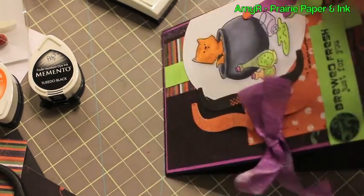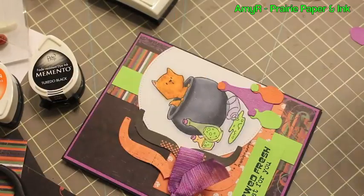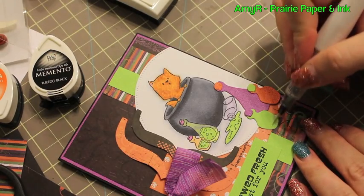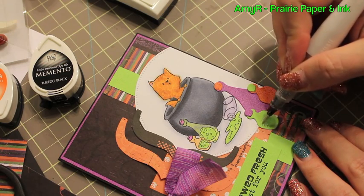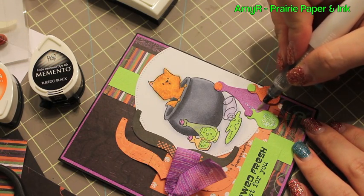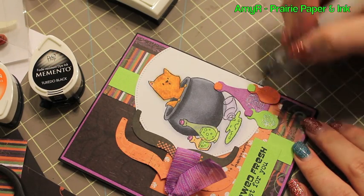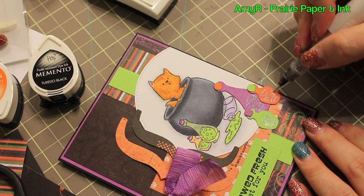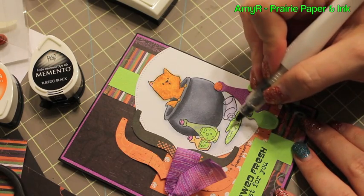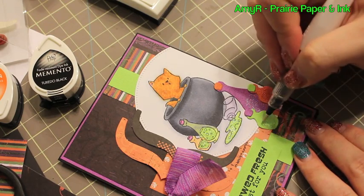I wanted to add some bling to the card front. I was going to use stickles, but my Wink of Stella pen was sitting right in front of me and my tripod was blocking the drawer with my stickles, so this was just easier. I filled in parts of the potion balls to look like the potion inside rather than completely covering them, and also made the potion on the colored image a little bit shimmery. I'm really loving this pen — I can't stop using it.